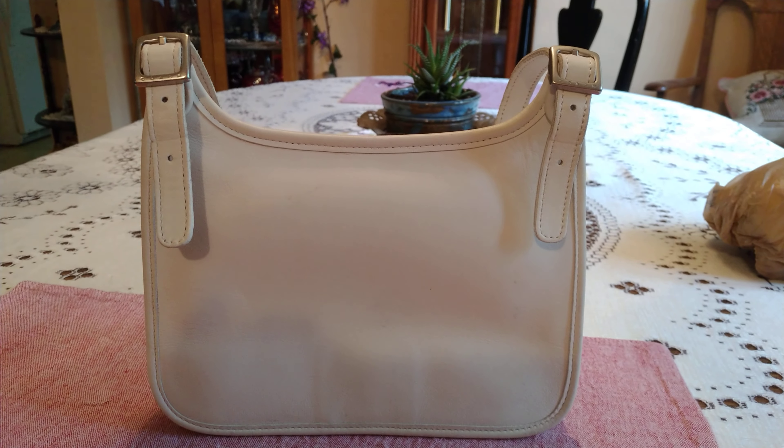They did make it in a size bigger — I used to have a black one that was a size bigger. This is the small, very thin, small bag. Thanks for watching.